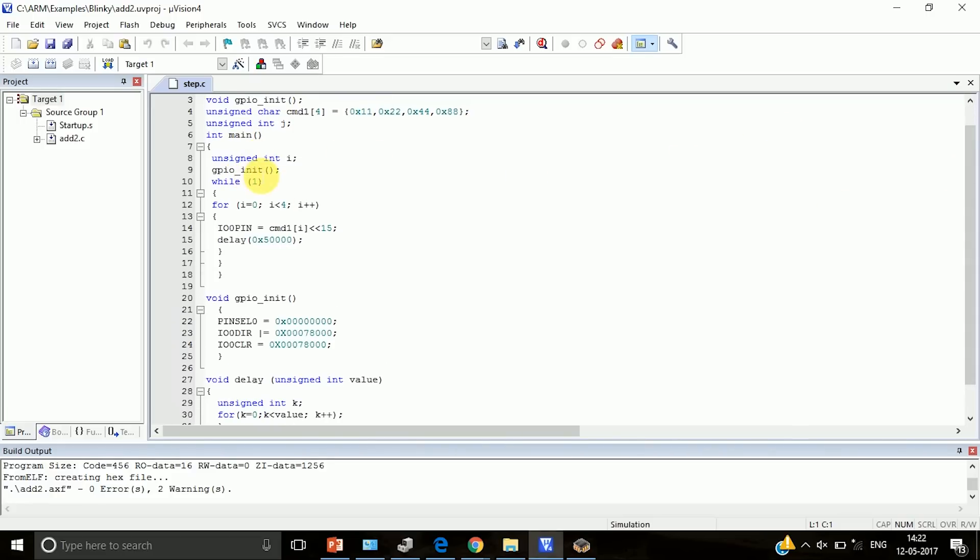In the program we have GPIO initialization. Pin select zero — all the pins are configured as GPIO pins. Then we set the direction of port zero pin numbers 15, 16, 17, and 18. These are the four pins connected to the stepper motor from the LPC kit. When you put that bit pattern you get the value corresponding to pins 15, 16, 17, 18. We set the direction of these pins as output pins and then clear them in the initialization procedure.